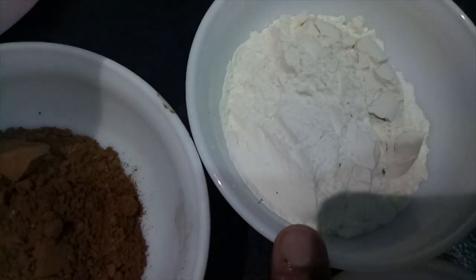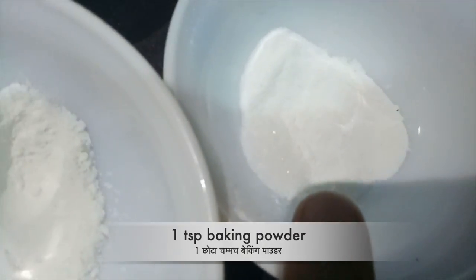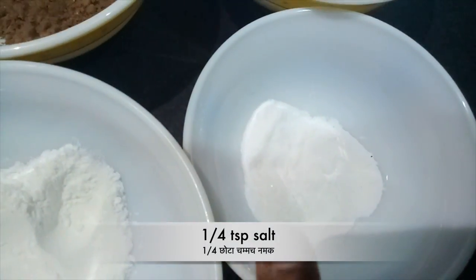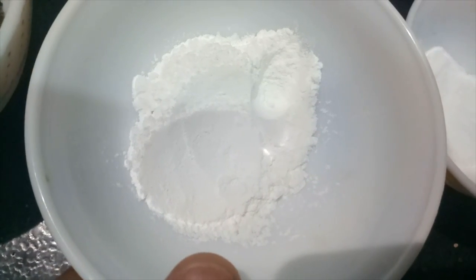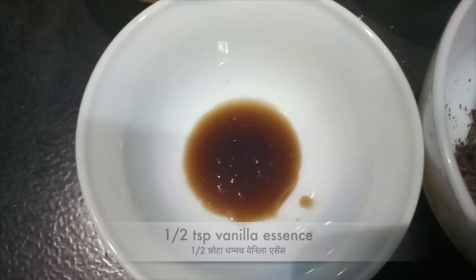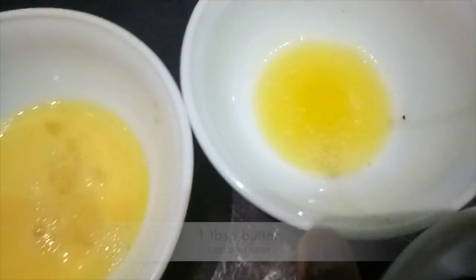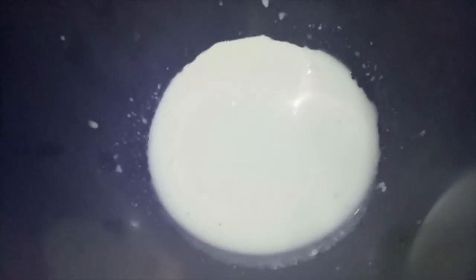cocoa powder, baking powder, baking soda, salt, powdered sugar, chocolate scrapings, vanilla essence, egg, butter, and milk. Let's start.